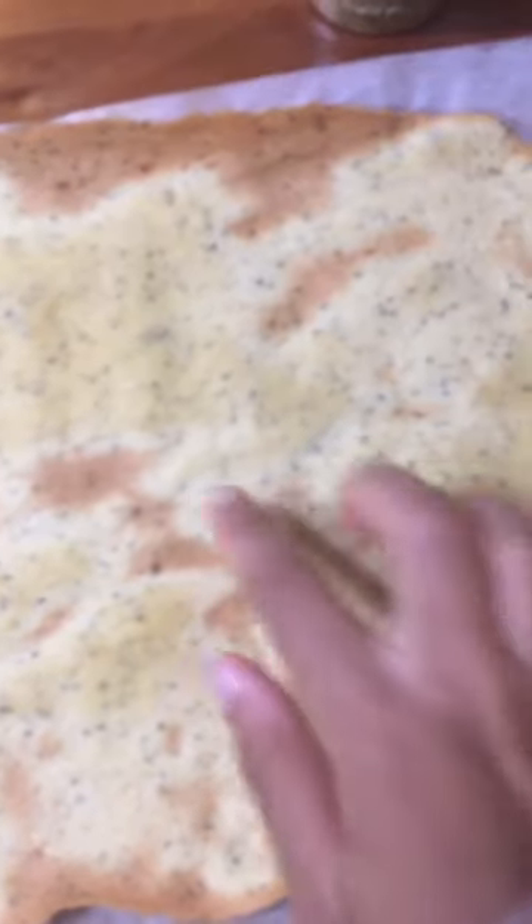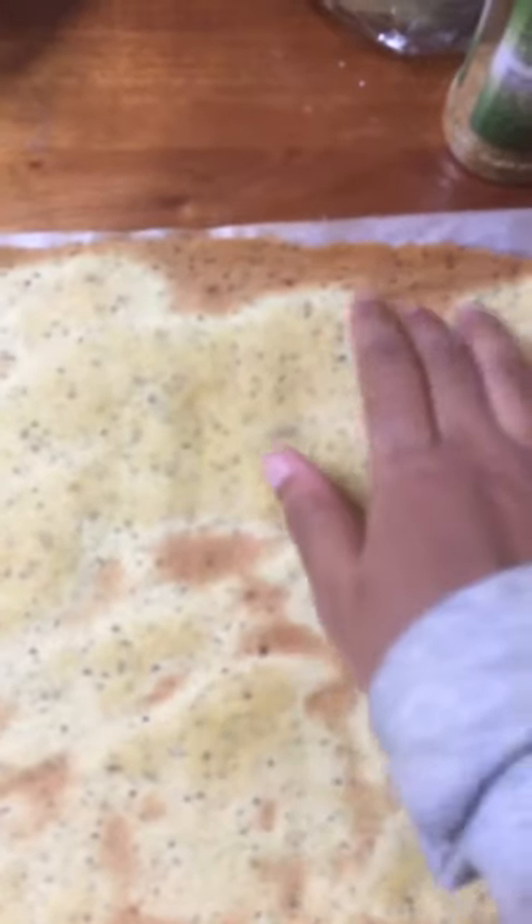I take it out a bit early — like two or three minutes early — so it's a little bit soft. This will happen sometimes, it won't other times, but don't freak out about it, because when you put sauce on it, it's going to make it soft anyway. So now it's time for the ingredients.